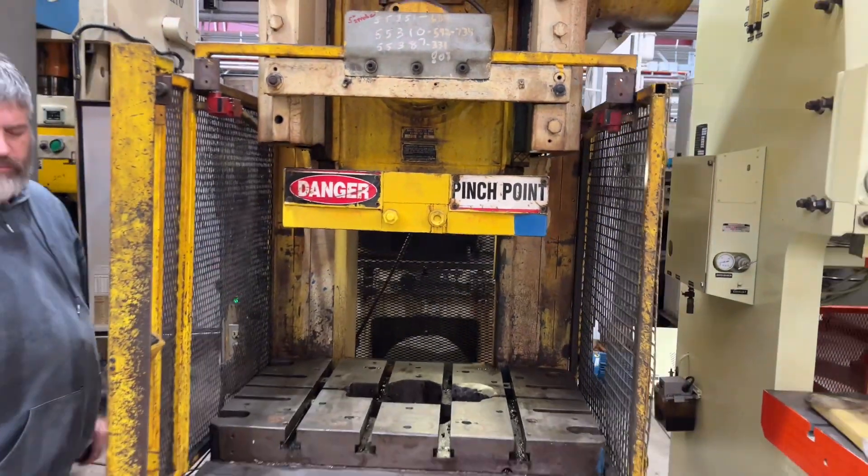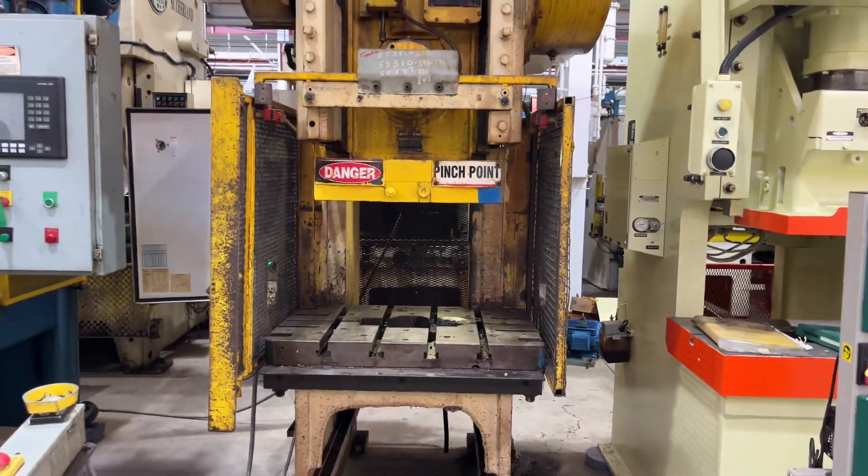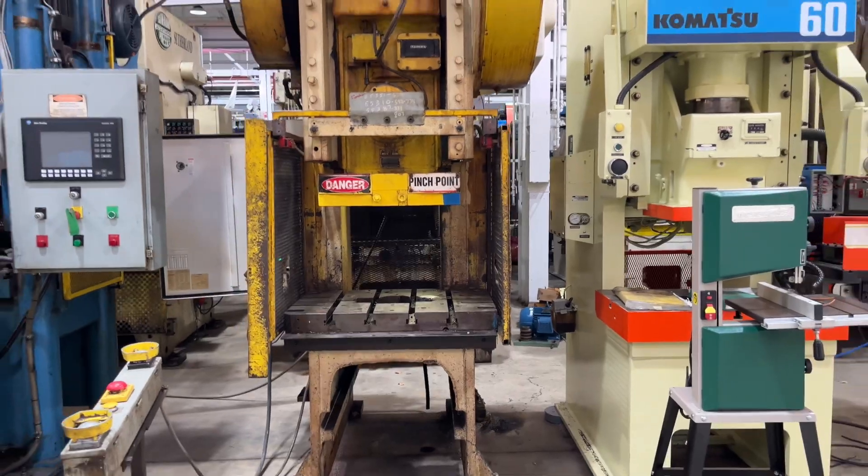And that's a video of our 75-ton Minster, machine 6377. Bye-bye.